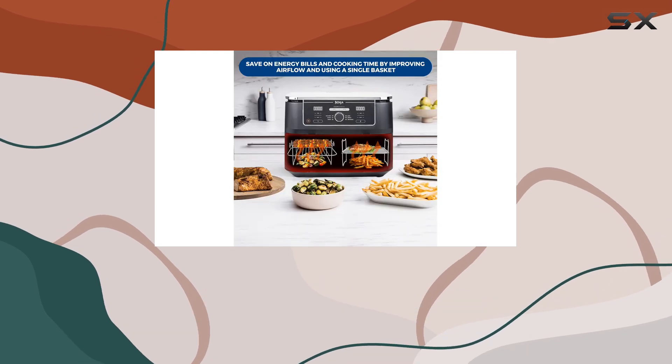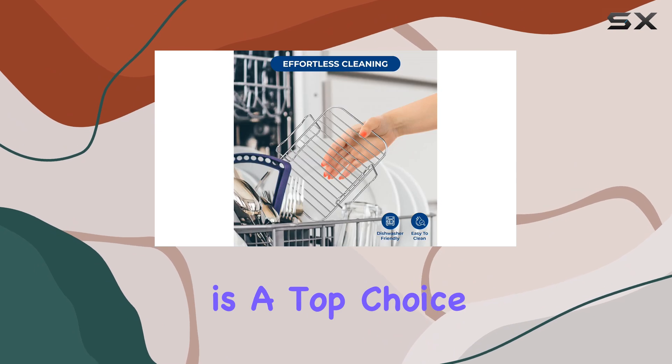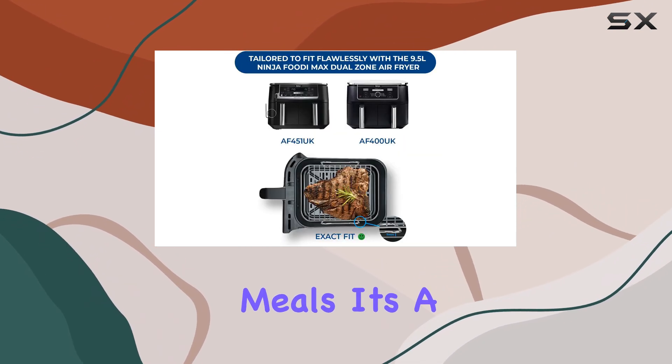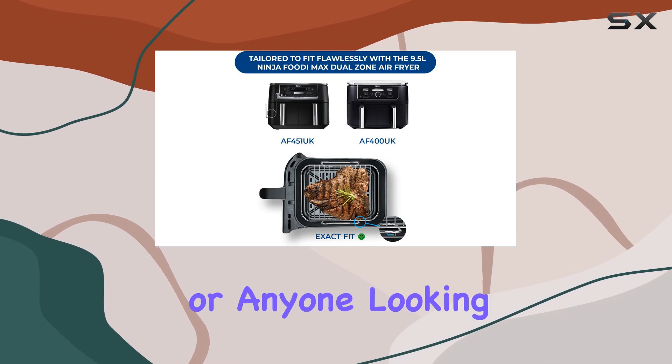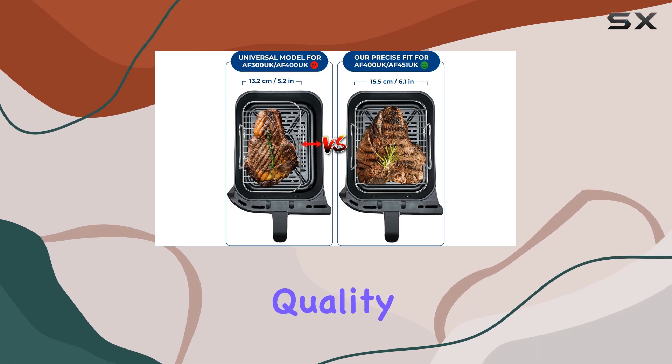With its dual zone design and sync capabilities, the Ninja Foodi Max Dual Zone is a top choice for those seeking efficient and delicious air-fried meals. It's a great investment for families or anyone looking to streamline their cooking process without compromising on taste or quality.